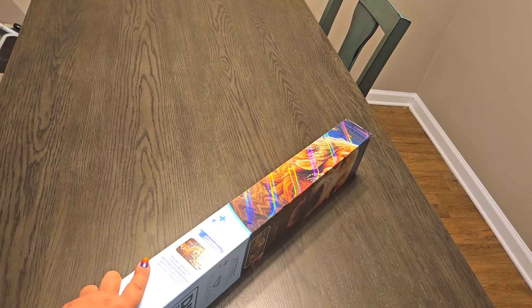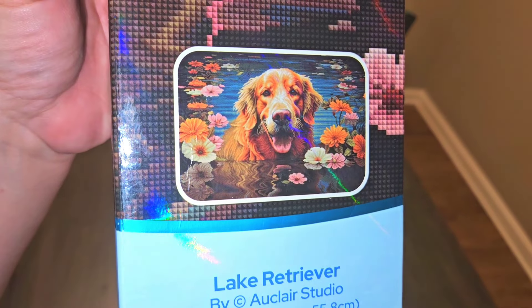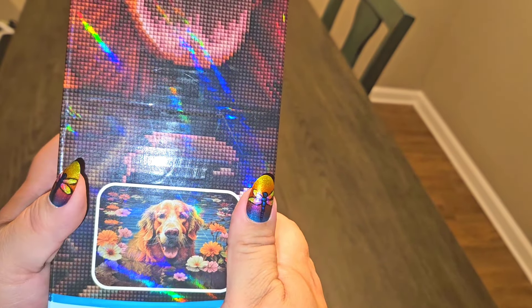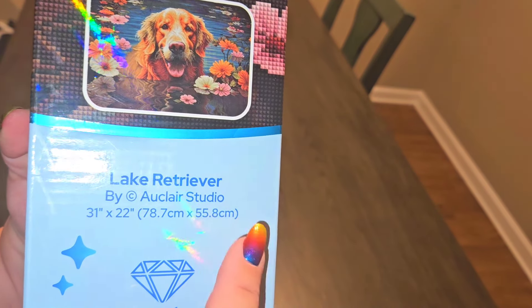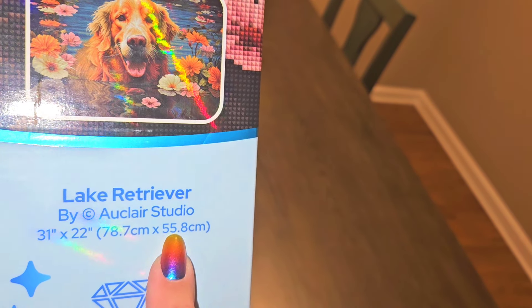Now for my big canvas, which you probably already saw on the thumbnail, it is Lake Retriever — that's why I have these nails with dragonflies and flowers, I thought that would go really well with this. This is by Eau Claire Studio and it is 78.7 centimeter by 55.8 centimeter. Since I have a bigger table now, hopefully we're going to be able to see it pretty well.